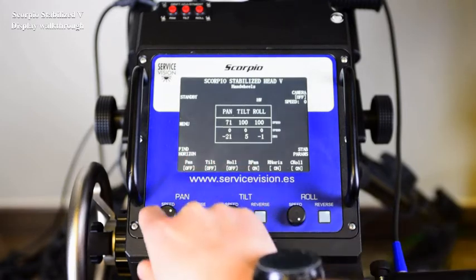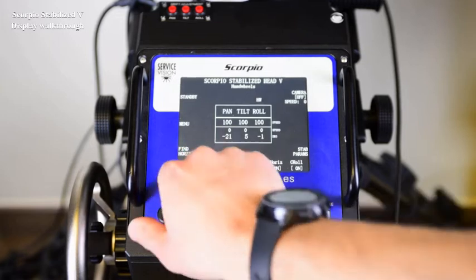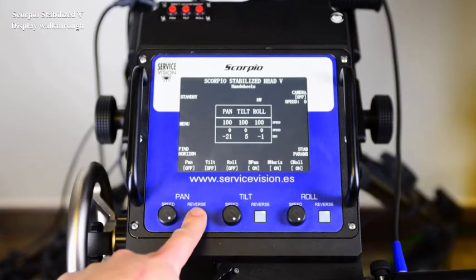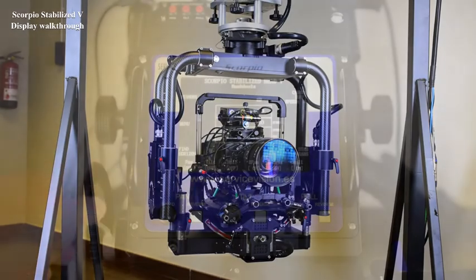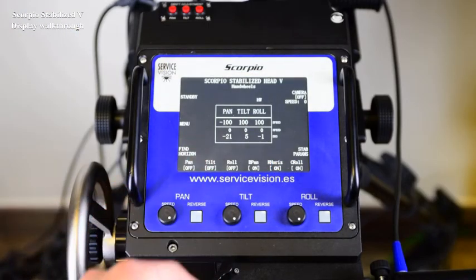With the knob, we adjust the speed of each axis independently — pan, tilt and roll. And with the reverse button: if it's pressed once, it disengages the axis. If we press it twice, it reverses the polarity, which means it will go in the opposite direction.